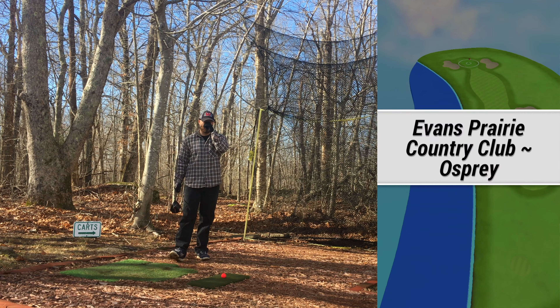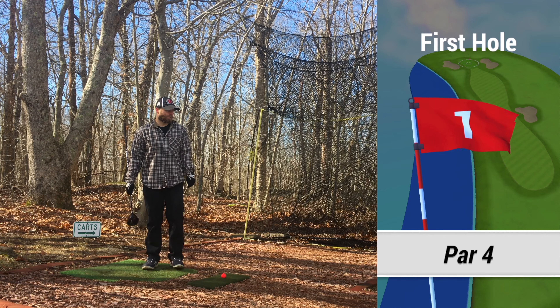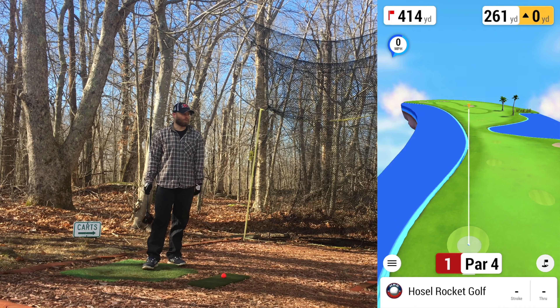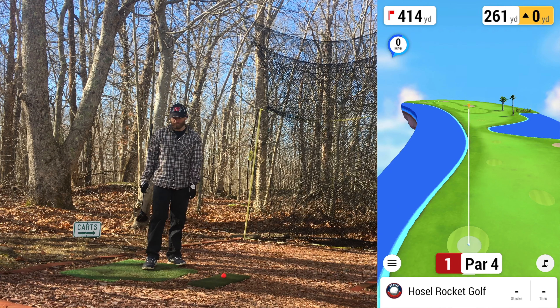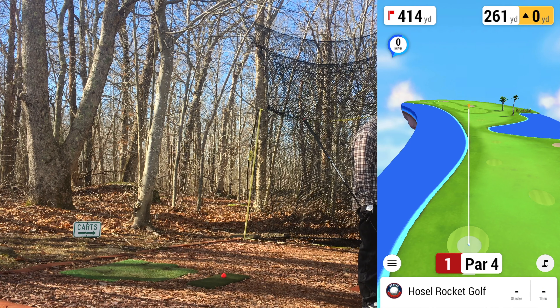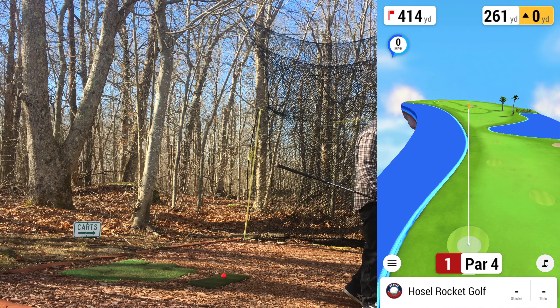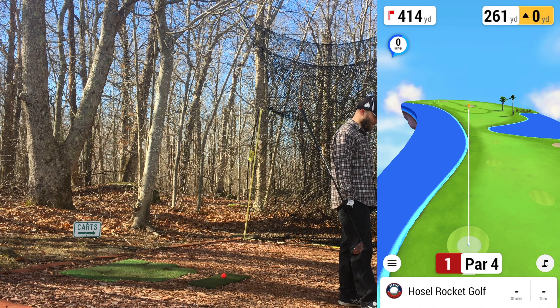Welcome back to the channel — this is likely my final nine holes of the day. I haven't played or recorded anything in a little over a month. I'm calling it a day after this nine holes, making it 27 for the day versus my usual 36, continuing on with the Villager series. I played an executive first when I came out, then the Evans Prairie Killdeer course, and now we're doing the Evans Prairie Country Club Osprey course.